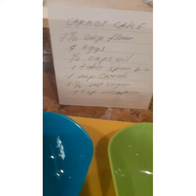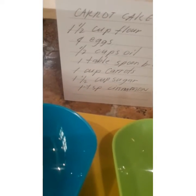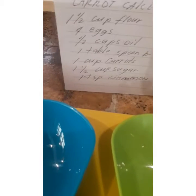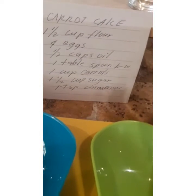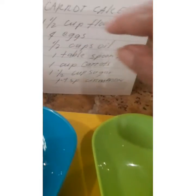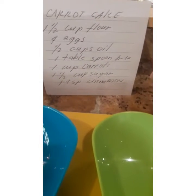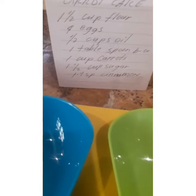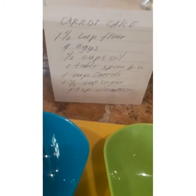Punta naman po tayo dun sa dagdag — dagdag-bawas nga po tayo eh. Okay, Rena Lynn, marami kaming bisita, maraming kakain ng carrot cake. Simple — ito yung recipe natin, which is one mix. Kung gusto mong idagdag ay isang mix pa rin: add ka lang ng one and one half cup flour, four eggs, one half cup oil, one tablespoon baking powder, one cup carrots, one and one half cup sugar, and one tablespoon cinnamon. Kung gusto mo namang kalahati lang nito yung idagdag mo, ulitin mo yung procedure na unang ginawa natin. Maliwanag po ba?